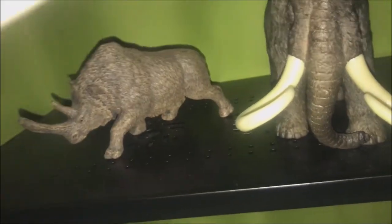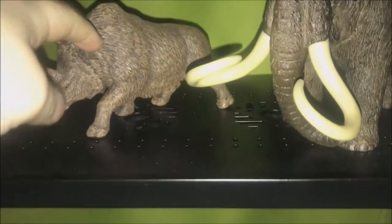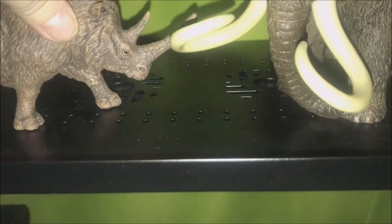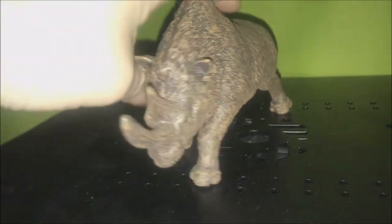As you can see, the woolly mammoth is quite large compared to the woolly rhino — there's a major size difference. Let's get that guy out of the way. The only nitpick I've got with this model is...